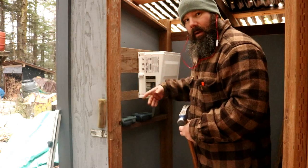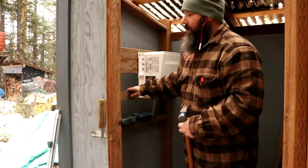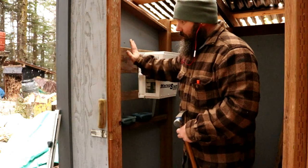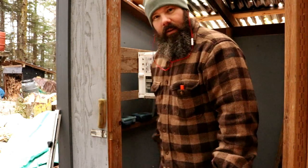Alright, so we got the French cleat mounted up. We're going to put one on the bottom - it doesn't need a French cleat on the bottom, but I'm going to put this bottom one here so it mounts flush with this top one. That's it. I'm excited.